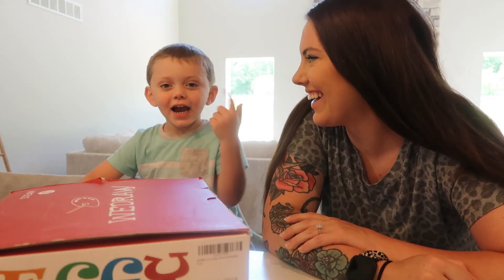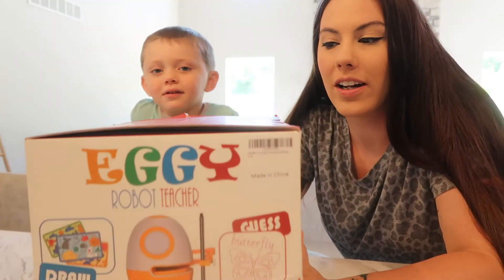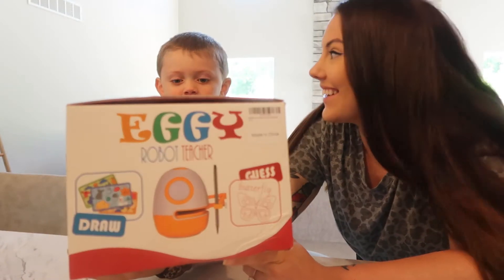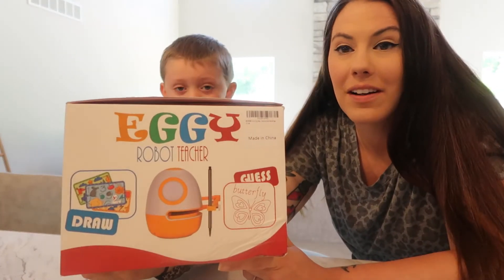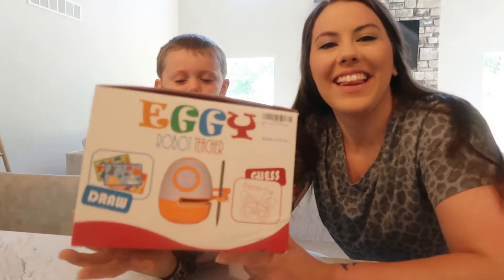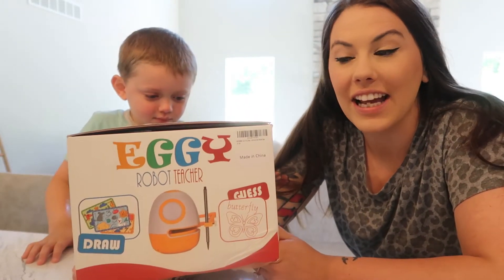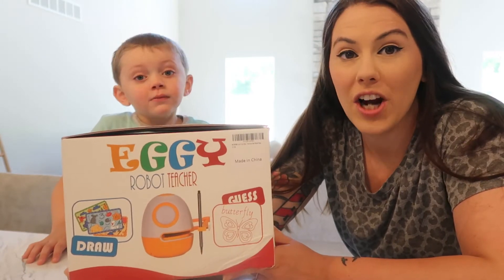Hey guys, welcome to my channel. Welcome to Katzen's channel 2. Today's video we are going to be showing you guys this really awesome product. It is the WeDraw robot and we are so excited. This robot draws, it does numbers, letters, and we're super excited to try it out.